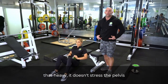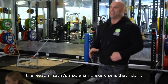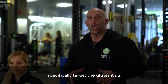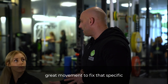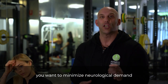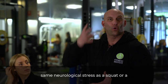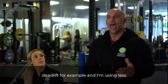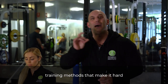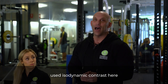You don't need to go that heavy — it doesn't stress the pelvis. The reason I call it polarizing is that I don't believe the hip thrust is a great way to increase athletic performance, but to specifically target the glutes it's a great movement to fix that specific weakness. In the C-Series, what you want is to minimize neurological demands. So I'm selecting an exercise that doesn't carry the same neurological stress as a squat or deadlift, and using less weight to decrease neurological and physiological stress — but using training methods like isodynamic contrast that make it hard even with lighter weight.